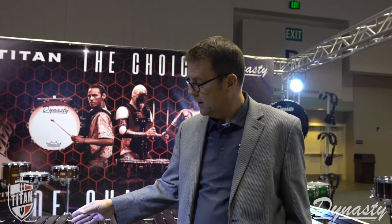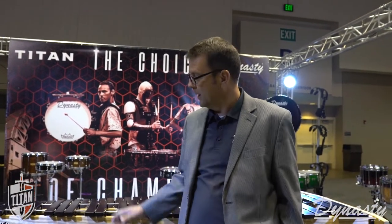Hi there, I'm Roger Treacher. I'm the president of Marching USA. We manufacture and own both the Titan fill frame range as well as the Dynasty percussion range. I'm here at the PASIC 2019 and we're launching our new 5-octave Rosewood Marimba along with our new frames that go along with it.